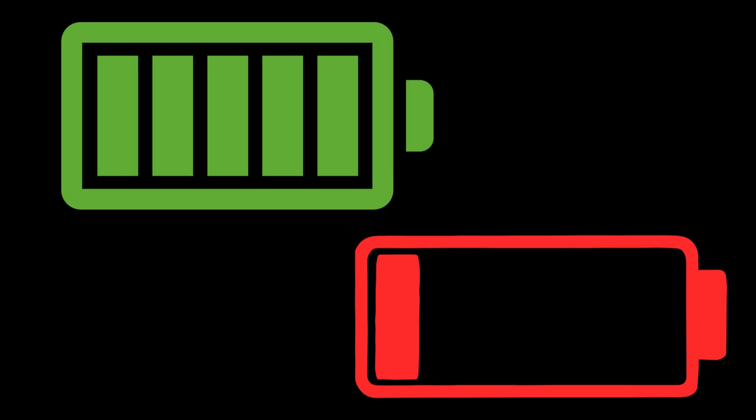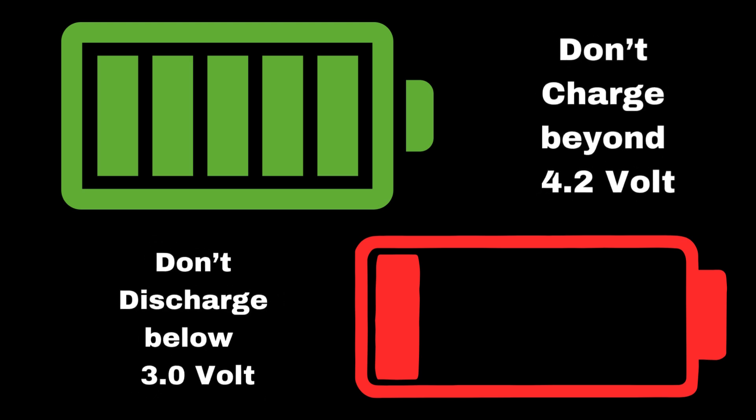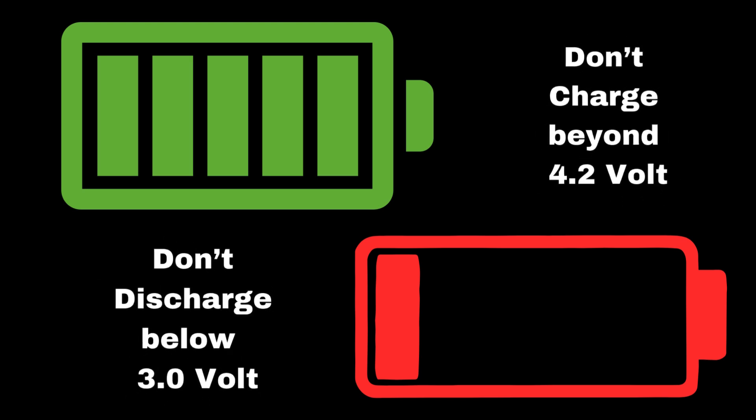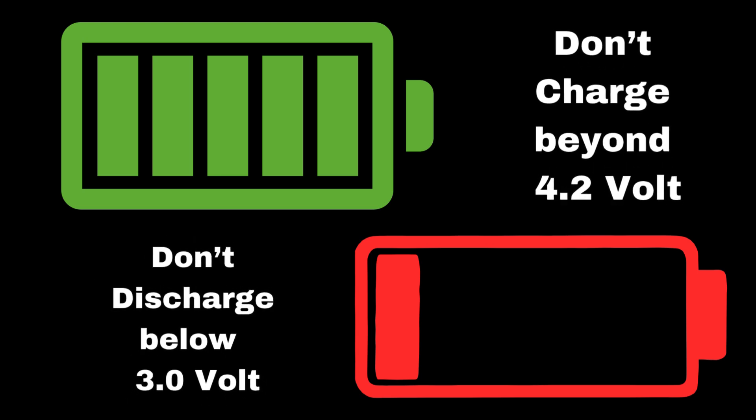If a LiPo battery is charged beyond its safe voltage — usually 4.2 volts per cell — or discharged too much, below 3.0 volts per cell, the chemical balance inside is disrupted. This can lead to increased resistance, heat buildup, and eventually gas formation.